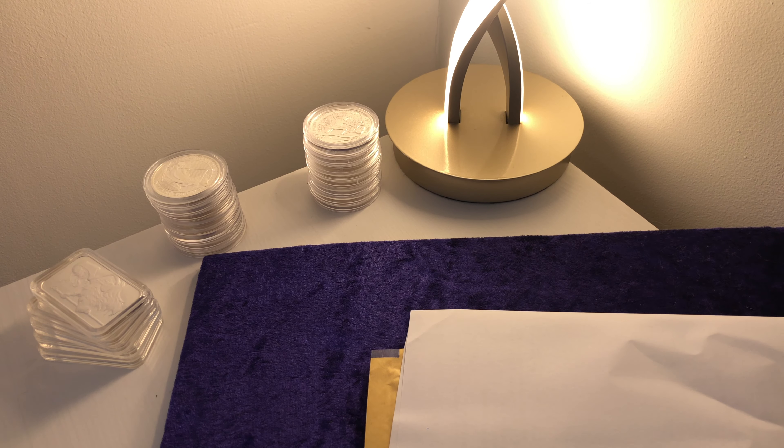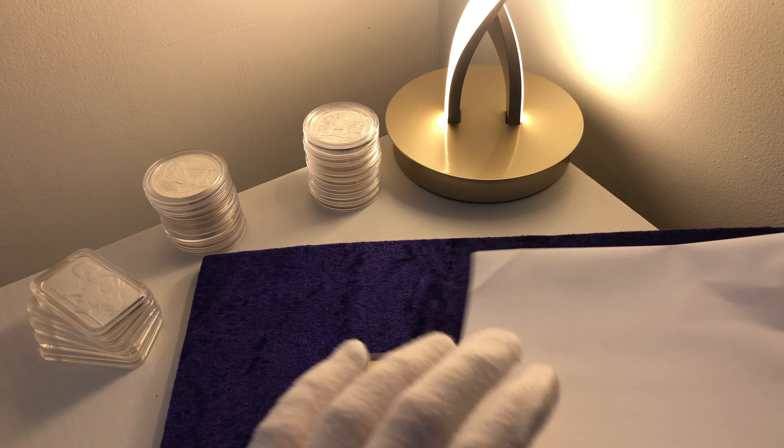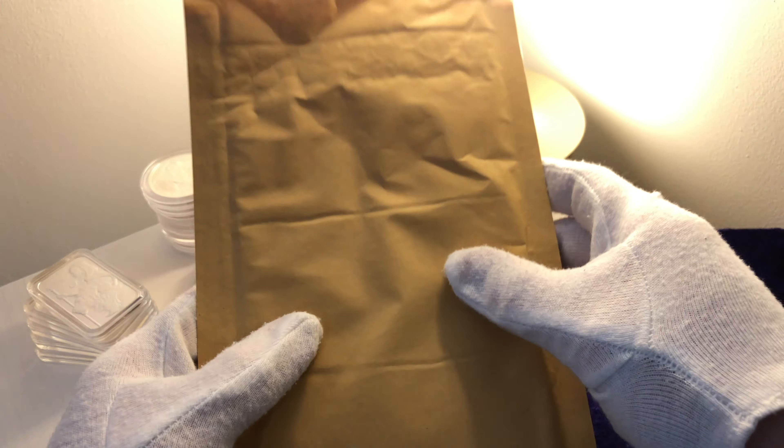I thoroughly missed it and I thought, if I've got to come back after a couple of days off, I've got to come back with an absolutely banger of an episode. So in today's video, I am going to be coming back with an unboxing of a one ounce Queen Elizabeth Gold Britannia coin.